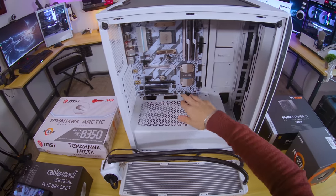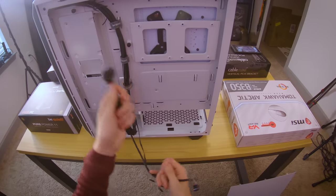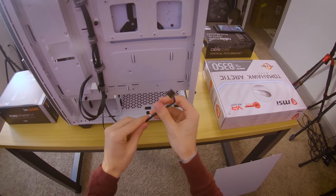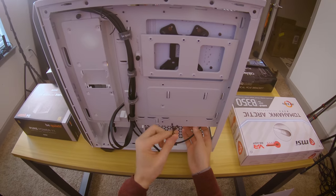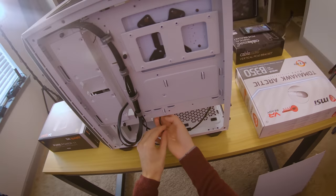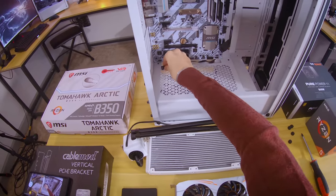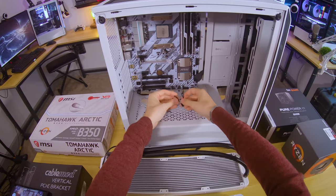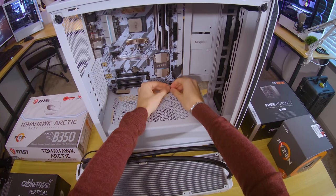With the motherboard secured, let's go ahead and get the HD audio, front power, and USB 3 connected. I'll pre-route these — USB 3 is going through there, this is HD audio through the bottom right, and then we have the power switch and power LED. I always recommend doing these first, especially before you install your power supply, because power supply cables are pretty fat and can make it difficult to access these smaller cables.